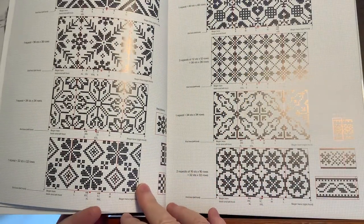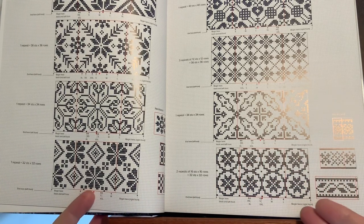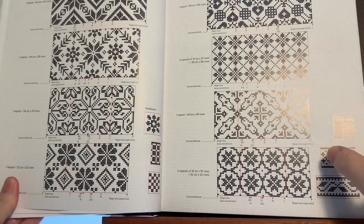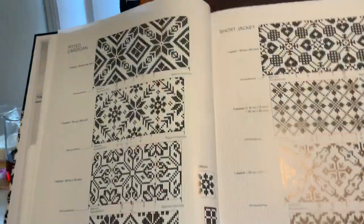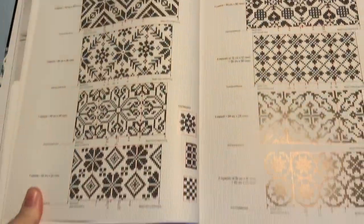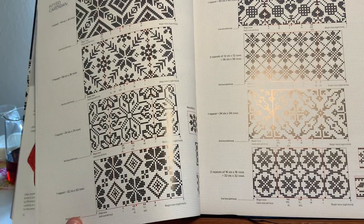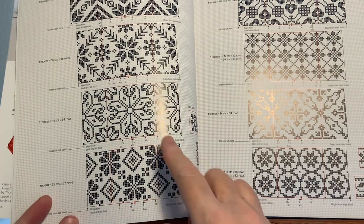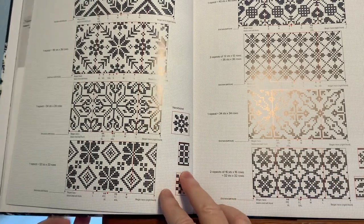Then it goes straight into actual designs. Here they're saying these designs would be appropriate for what they call a fitted cardigan, and here's what they're showing for a short jacket, for example. Basically what you would have to do is look at this for inspiration and see if the pattern repeats would fit into your own design.